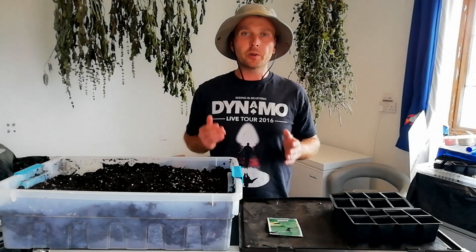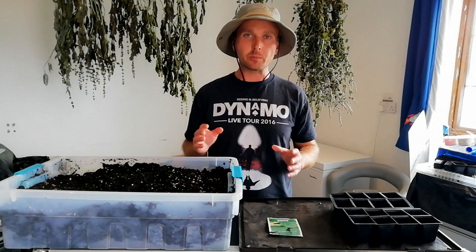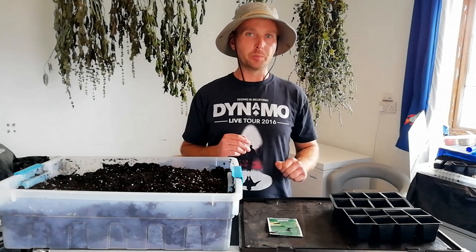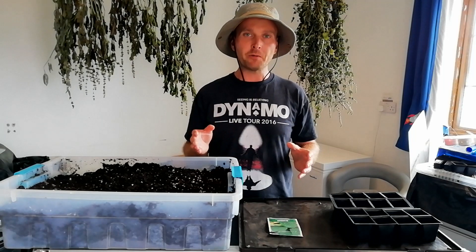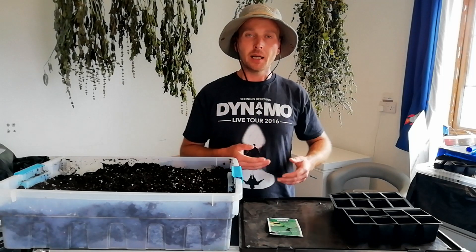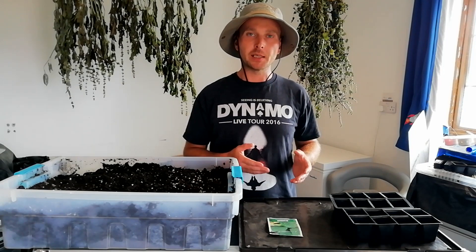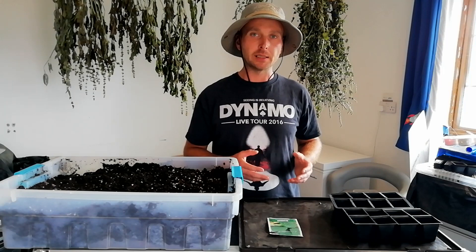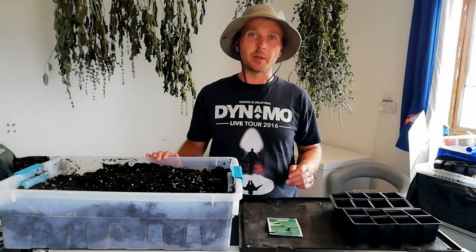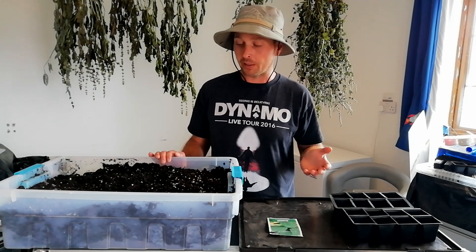For the first step in this experiment, we're starting our seeds off in cell trays. We're going to have two separate groups with eight cells in each group. One group will be in beside the Wi-Fi, and the other group will be in a separate room, but under identical lighting and identical environmental conditions. Neither group will have exposure to natural daylight and will be completely reliant on the LED lighting. The soil we're using is a potting compost perlite mix — just some stuff I keep around handy for houseplants.